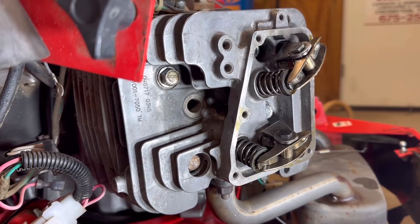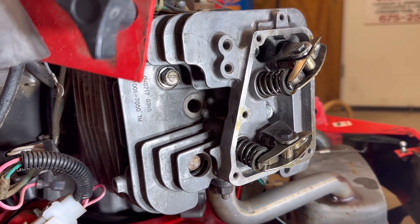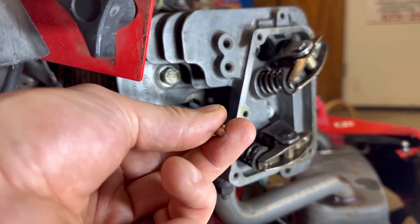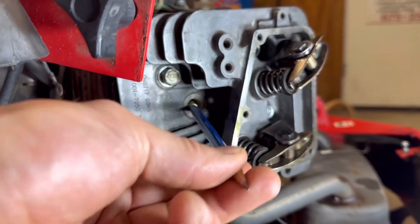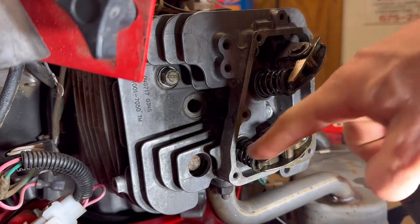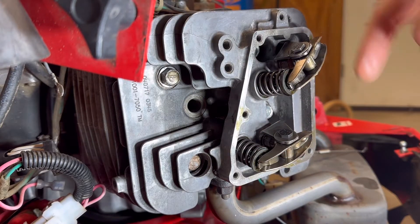Now I get to teach you how to adjust the valve lash on this Kawasaki motor. This is a very important step, and it's actually super cool because I've adjusted valve lashes on all sorts of motors, and this is by far the easiest setup — it's really innovative. The first thing you've got to do is bring it to top dead center on the compression stroke, meaning the piston is at the very top. I've got a pencil here so you can see we're at the top. When you're at the top, make sure both of these are loose, meaning both valves are closed and the push rods are all the way to the bottom.